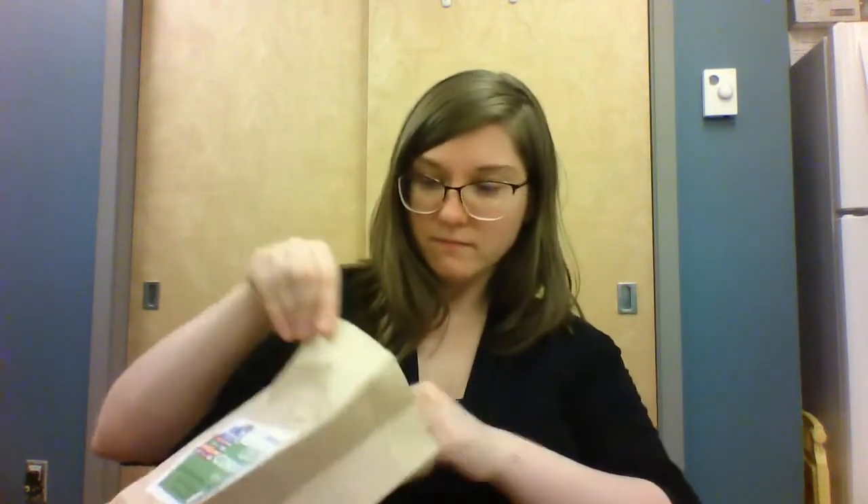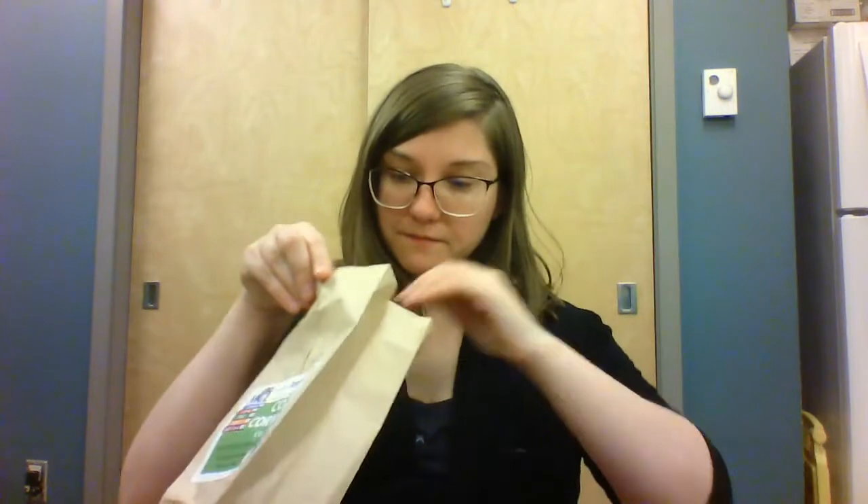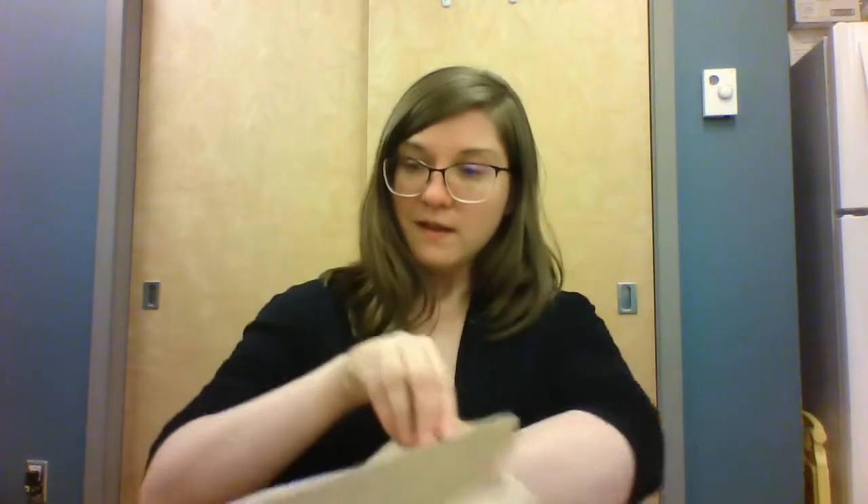Your kit includes a bunch of strips of paper, some feathers, a bunch more strips of paper, a piece of green paper, some googly eyes, and two different strips of paper — one white and one red.